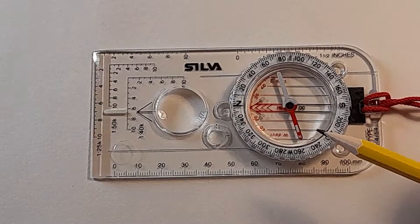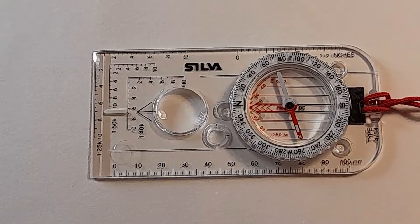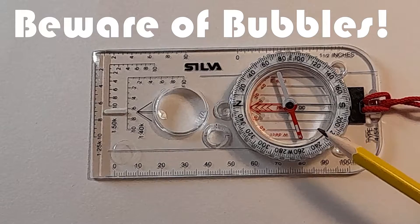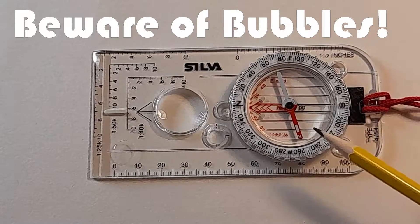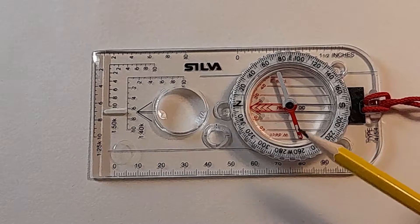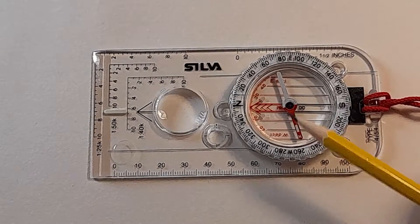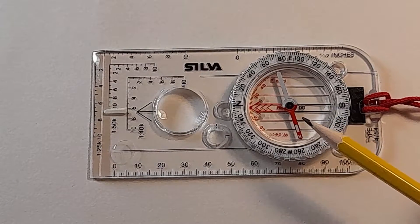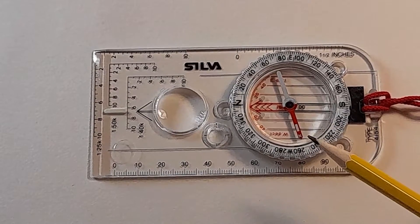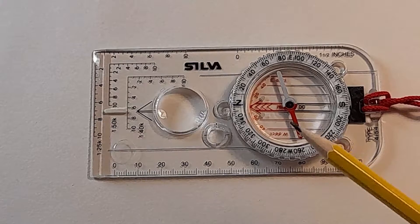What you have to watch out for is that occasionally you'll get bubbles developing inside here if the temperature gets very cold or if you go up to a higher altitude. When you're buying a new compass, make sure there are no bubbles in it because they'll only get bigger if the temperature drops or you go up a hill. If they get big enough they can actually interfere with the movement of the needle, which at best is annoying and at worst can make it quite a problem to use the compass properly.